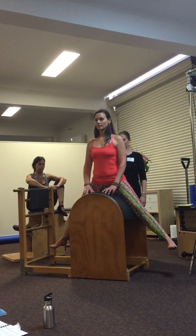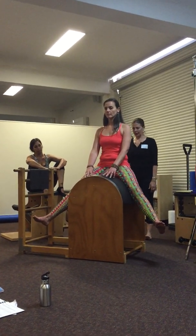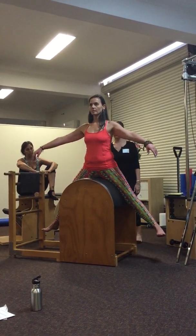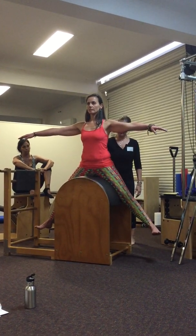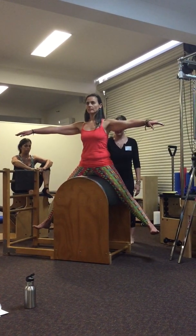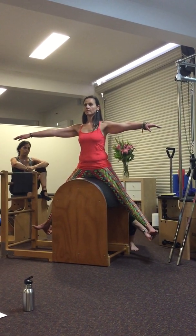Beautiful. And then sit back down. Legs long and back, top of the head up. Find your balance. So what I'd love to see, as you can, is the back of the ribcage coming over the back of the pelvis. Keep standing down through your feet.